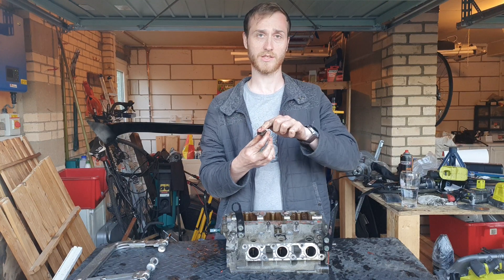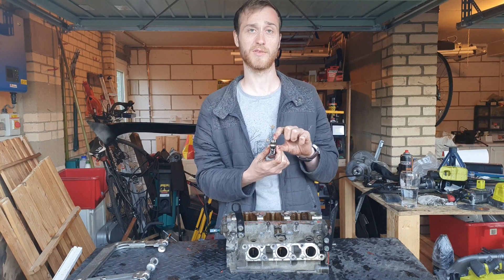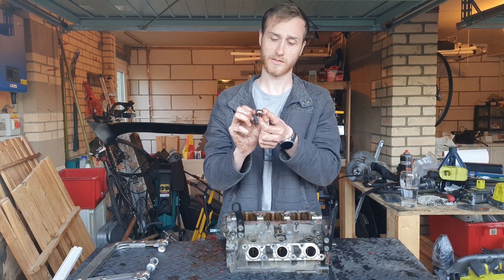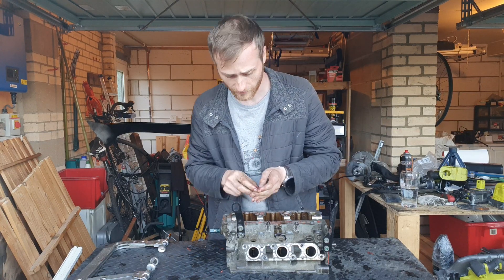You've got the roller section where the camshaft lobe actually sits onto it, and on the other side it sits directly on top of the valve stem. So if that's solid, the camshaft spins around, pushes down, and then comes back up again to reseat the valve.